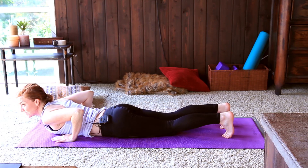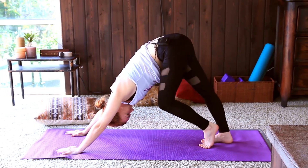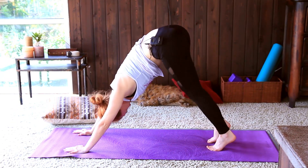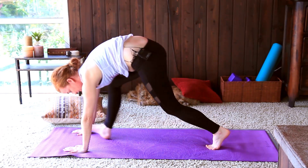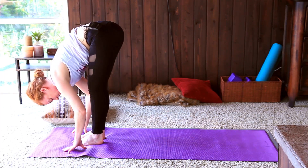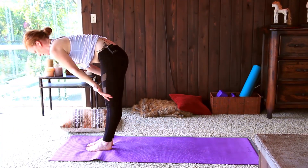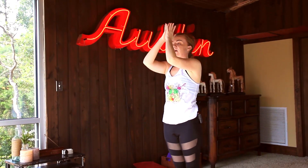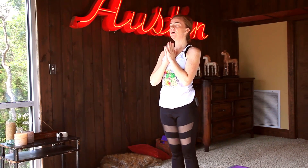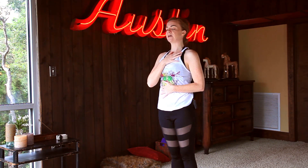Go ahead and tuck the toes — you can come up through a plank or tabletop, finding downward facing dog. Maybe pedaling out the feet a little bit more now, finding any movement that feels good. Taking a couple steps to the top of the mat, relax the head a little bit more, exhale and come all the way up — rooting to rise. Exhale, hands to heart center. Just tuning in, dropping into this groundedness, really settling down for the night. Feel the breath — maybe one hand on the heart and one hand on the belly.